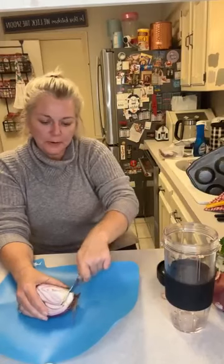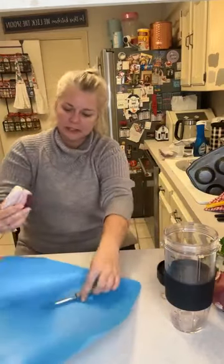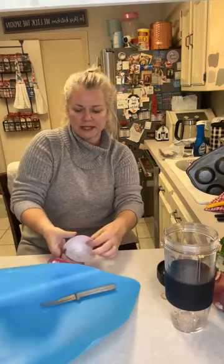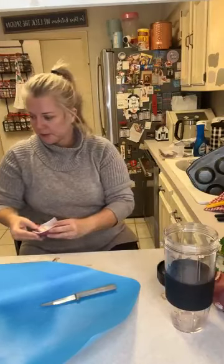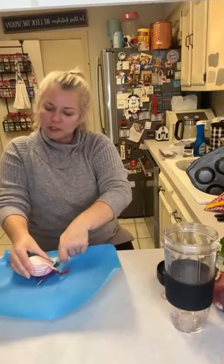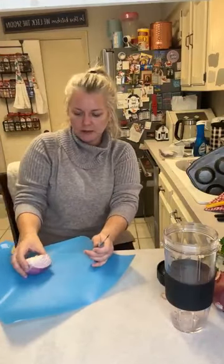Crisis averted. I almost burnt the whole thing because I had it on high and Michael was sleeping, so I went outside for a little while and I was sitting in my rocking chair and fell asleep. I almost ruined the whole dinner. But it was crisis averted — I managed to work it all out.